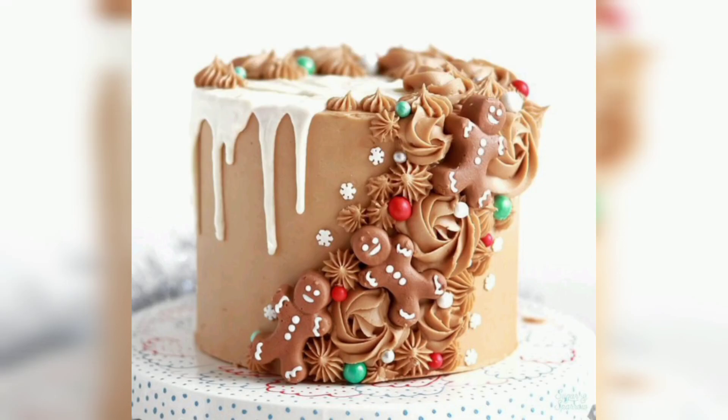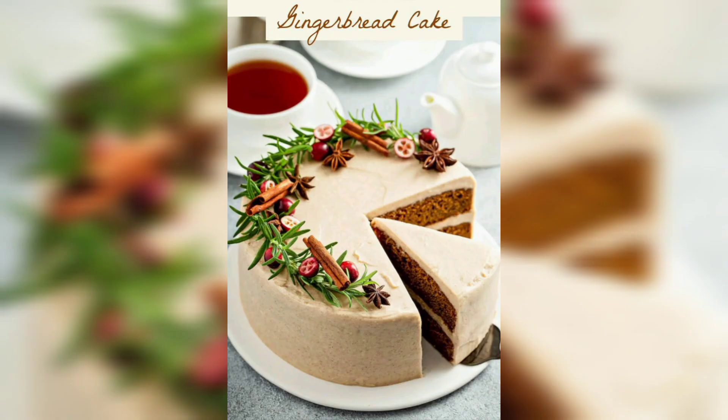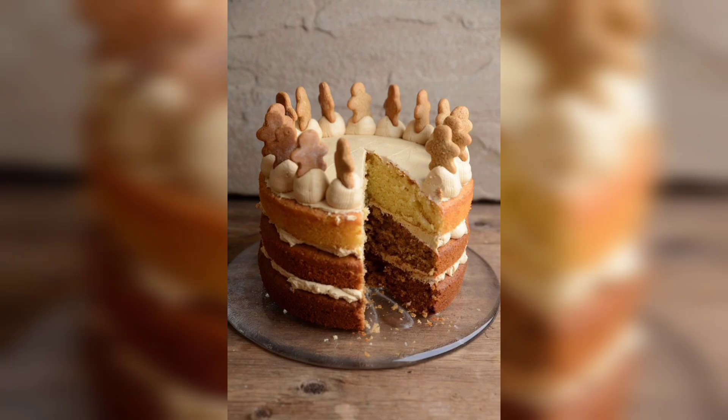Hi everyone, welcome to our YouTube channel! Here you will find a variety of delicious recipes and food ideas that everyone can enjoy. Today we will share with you amazing gingerbread cake ideas and its recipe.